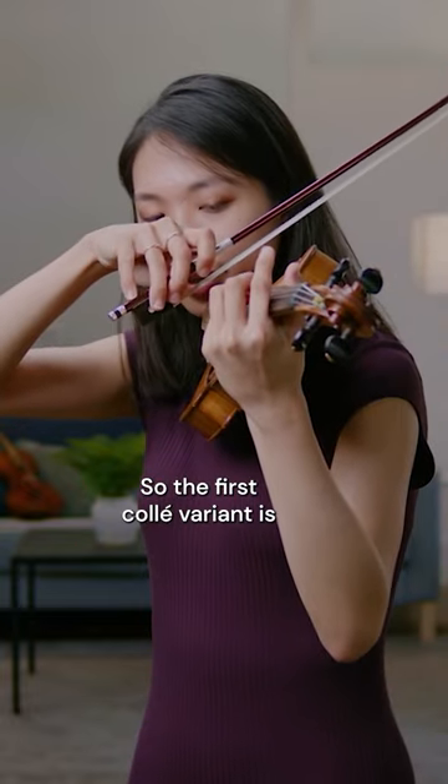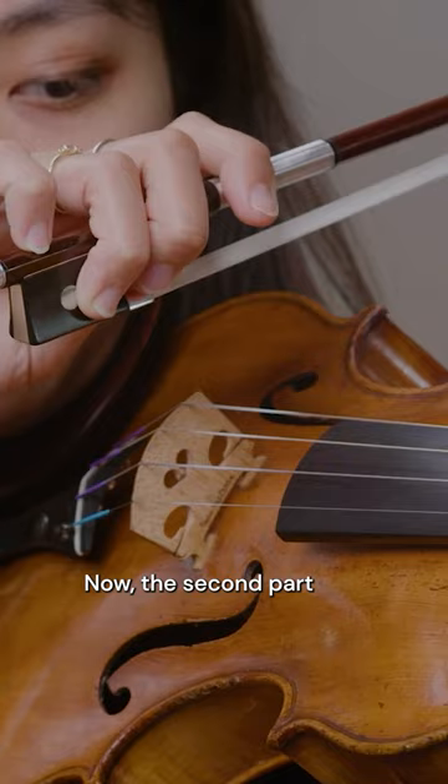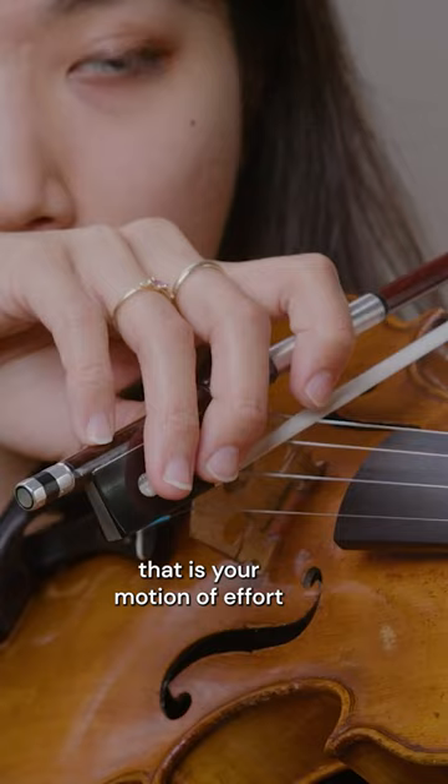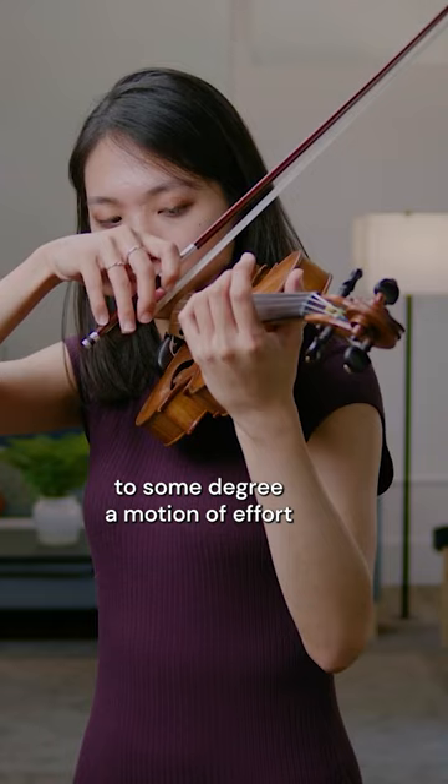The first Kolei variant is what I call the 'chop.' The second part is the release, and because it's going against gravity, that is your motion of effort. The chop is also to some degree a motion of effort, because you have to learn how to maintain resistance in the pinky.